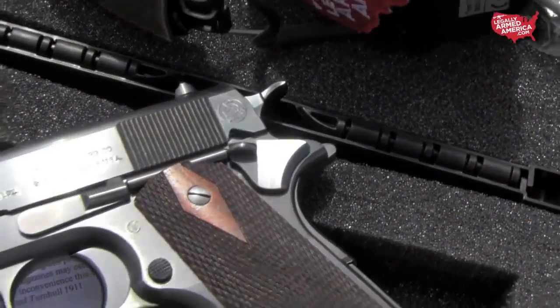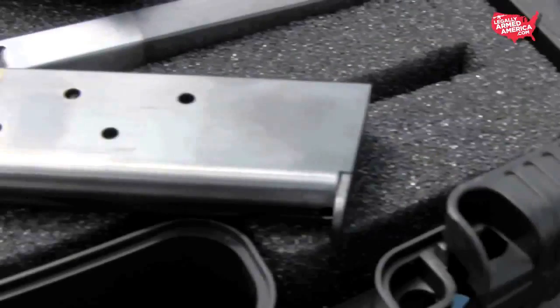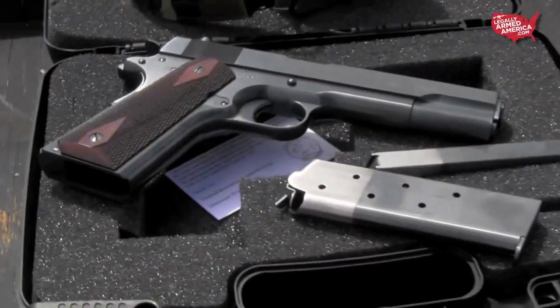The hammer itself is a short wide spur hammer with standard checkering on top — and it will bite you, of course. Two-tone magazines — these are a classic blast from the past. And the hand-checkered double diamond American black walnut grips really set this thing off nicely.